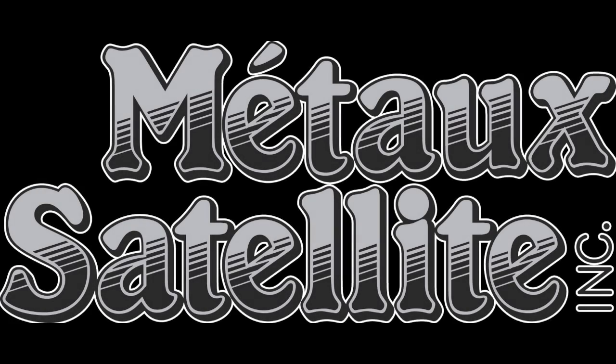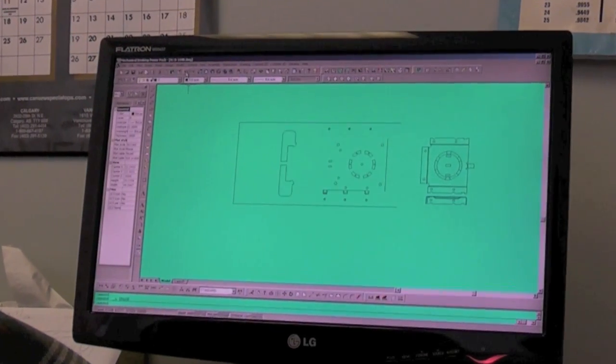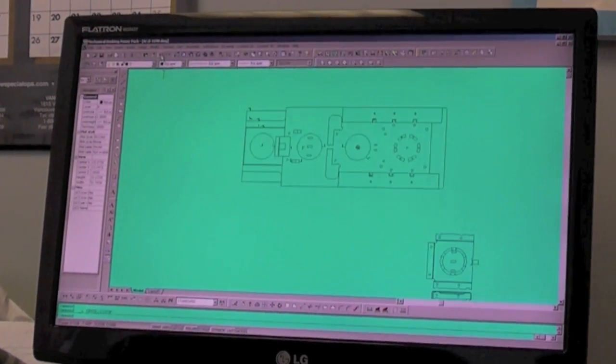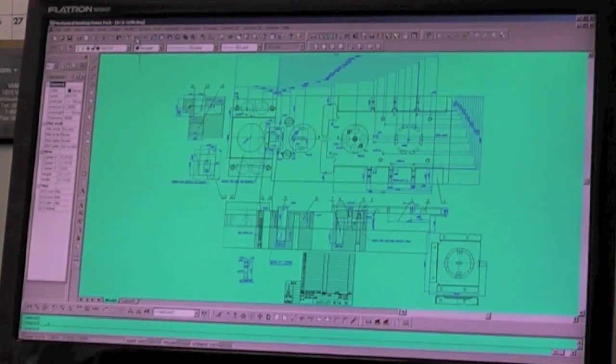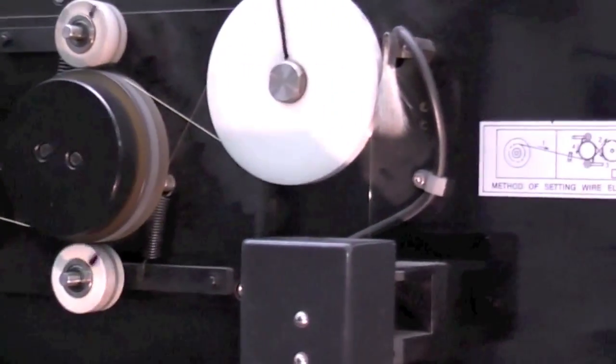At Satellite Metal, we specialize in progressive die stamping. The process is fairly simple. We start with a CAD drawing of each die component in complete detail. Working with thousandths of an inch tolerance requires maximum precision.